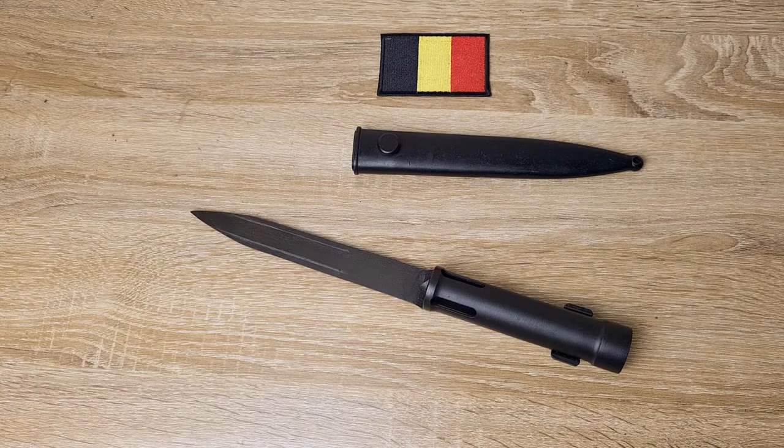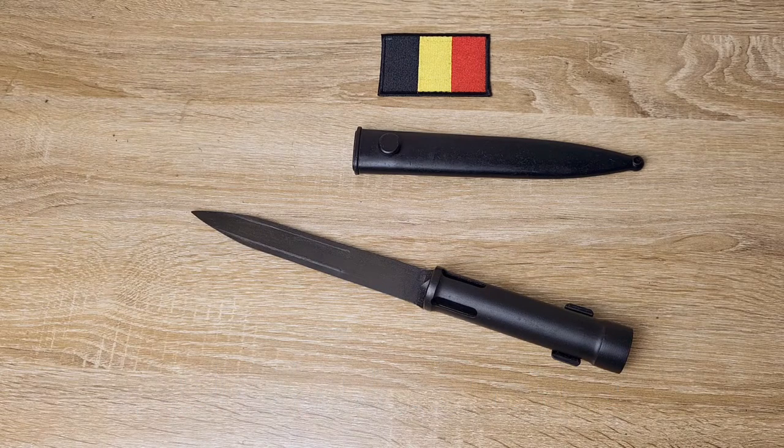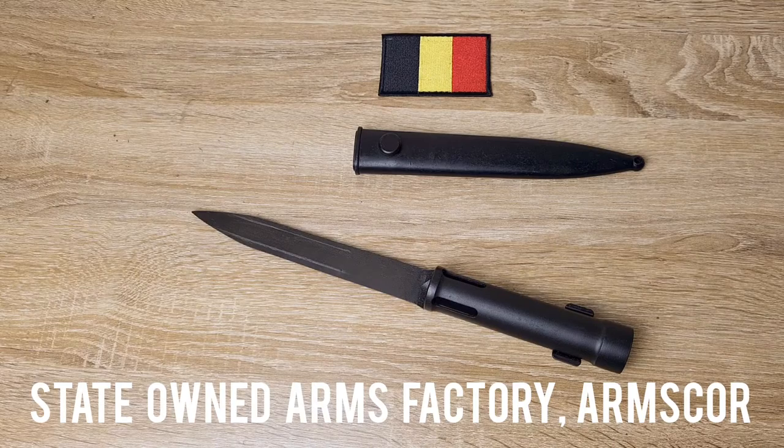They're also made by AECON in Solingen, Germany, and I believe those were commercial variants — they weren't issued to a specific military. And finally the last manufacturer I've tracked down is ARMSCOR in South Africa, that's another acronym.